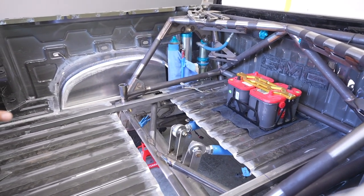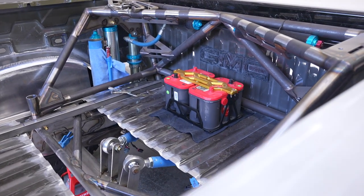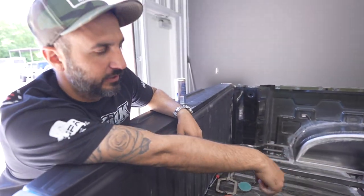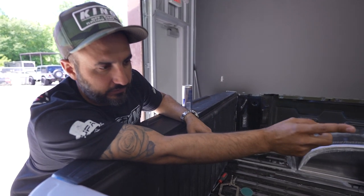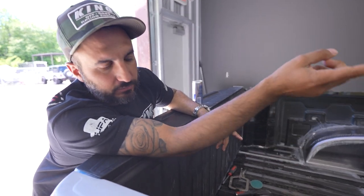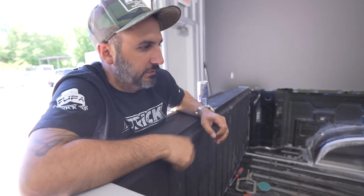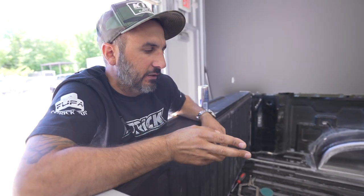We have the Kibbe Tech battery tray with dual Optimus. We are relocating the batteries to the rear. We needed more clearance up front. We had to remove the fuse panel and the stock battery in order to get full bump on 37s on the passenger side.